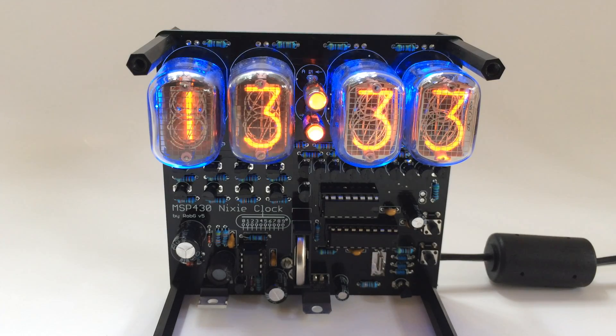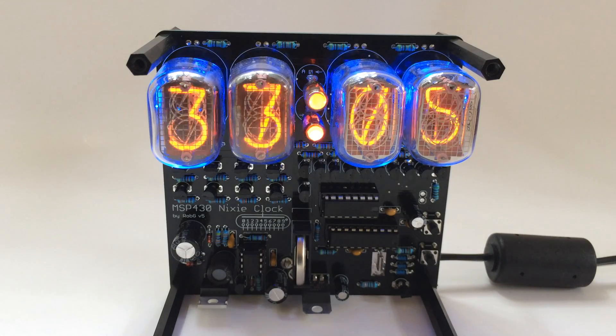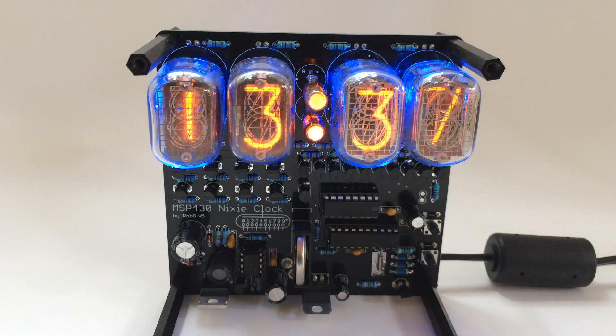You have two cathode poisoning prevention effects available. One will turn the digits off for 8 seconds and turn them back on for 2. And the other one is called, there you go, slot machine.